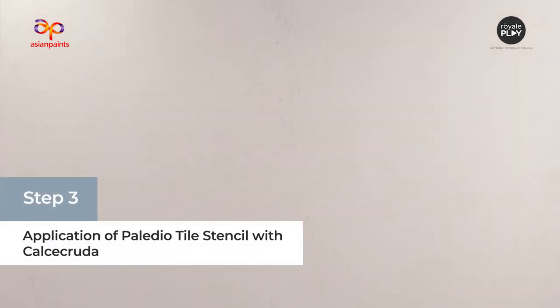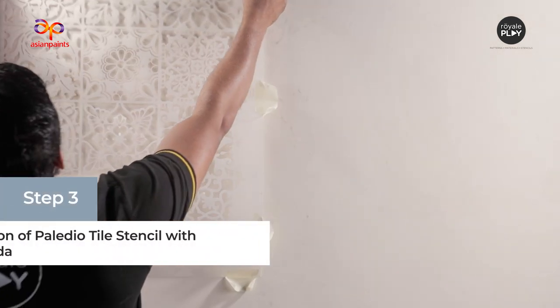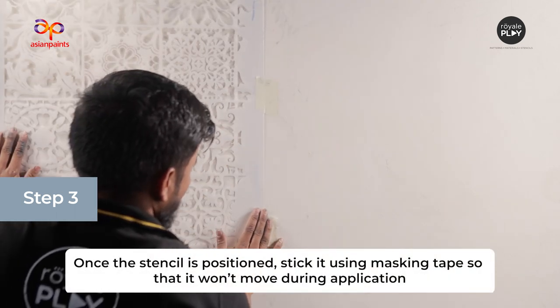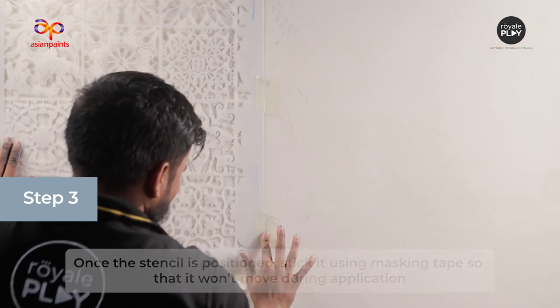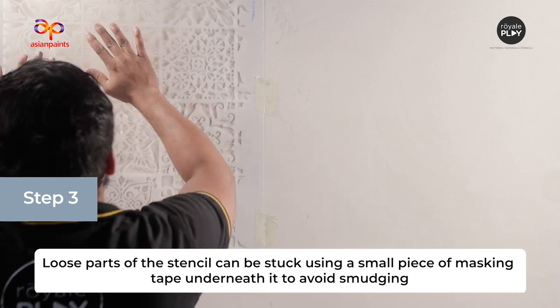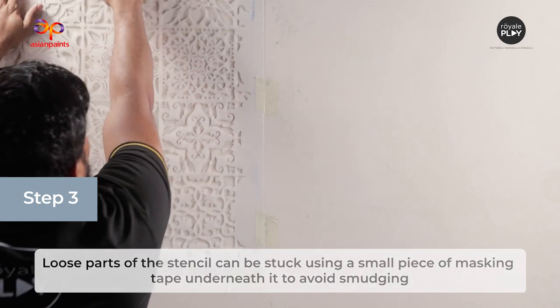The next step is the application of the Palladio Tile Stencil. Once the stencil is positioned, stick it using masking tape so that it won't move during application. Loose parts of the stencil can be stuck using a small piece of masking tape underneath to avoid smudging.